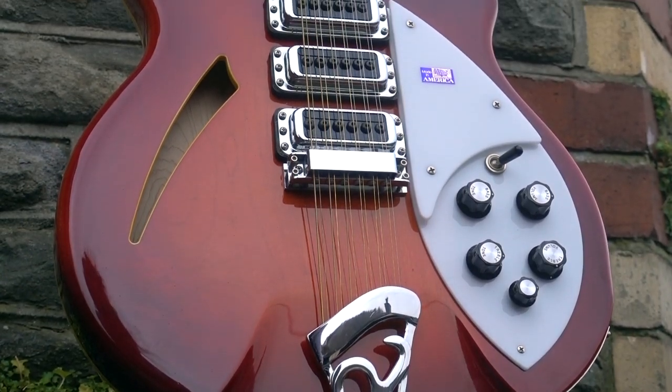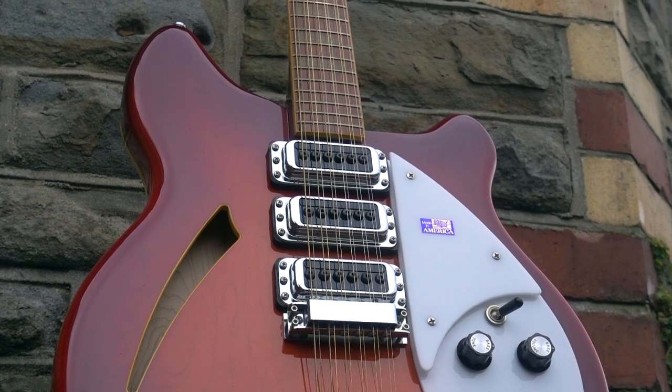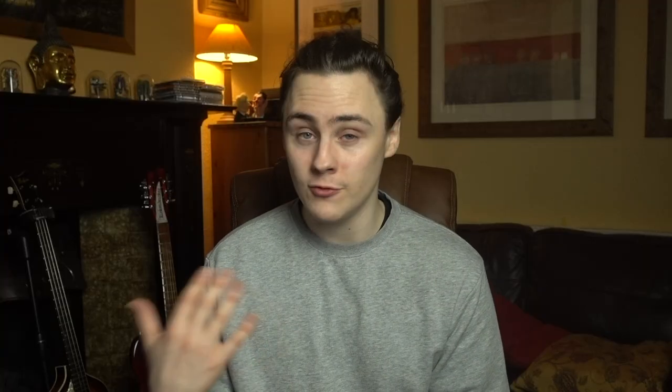To recreate this, I'm using a Rickenbacker 370-12, very kindly loaned to me by Andrew, the owner of A Strings Music — an absolutely brilliant guitar shop in Pontypridd in South Wales. If you're ever in the area, do stop in and say hello; it's a total treasure trove of gear. All of that running into a Vox emulation within Guitar Rig, running within Logic. All of that together sounds like this.